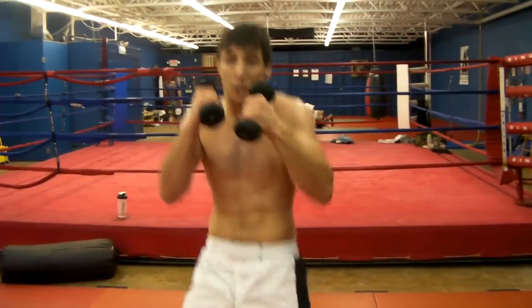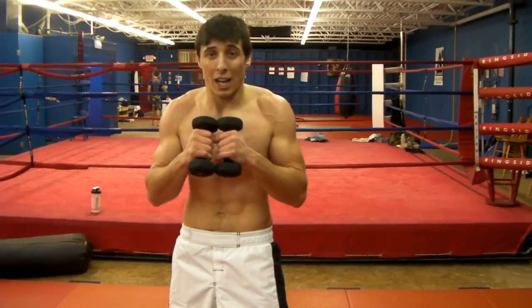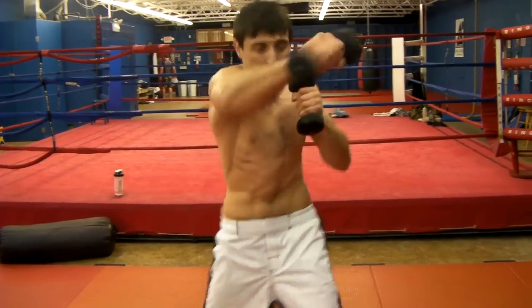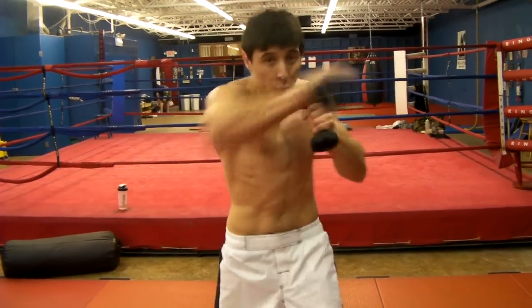You're going to do punches. Keep your hands up like this, put them out as fast as you can. It doesn't really matter how fast you bring them back. One, two, three.